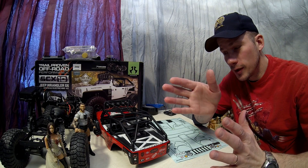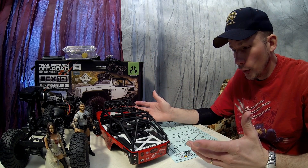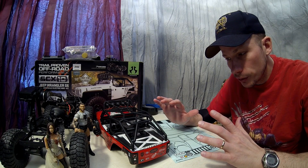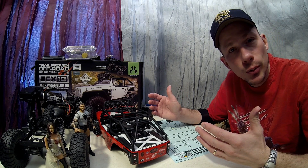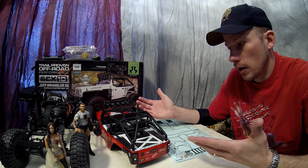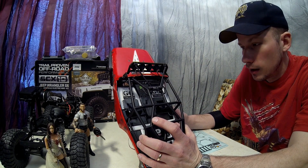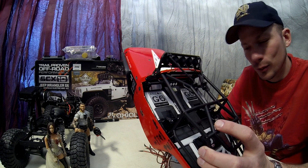Hey guys and gals, welcome back to Codes Empire. I'm Jason, got the G6 here — still working on it, getting ready to do the interior lights on the dash. I wanted to do its very own video for this because you could do it with just about any dash in any RC rig. I just got to show you these Recon G6 challenge stickers thrown in on the floor mat — kind of a cool way to use them.